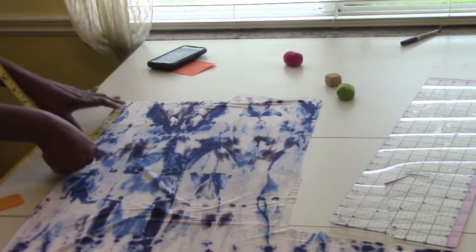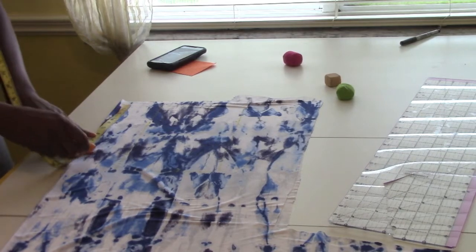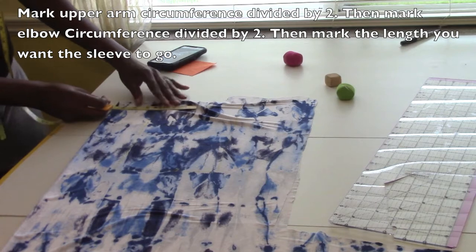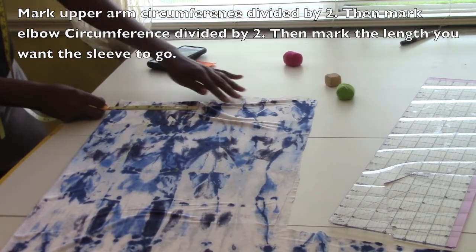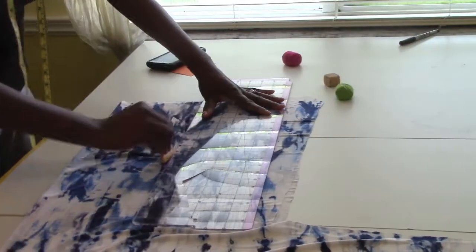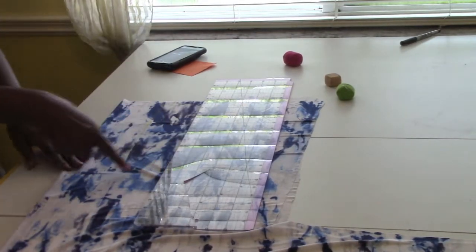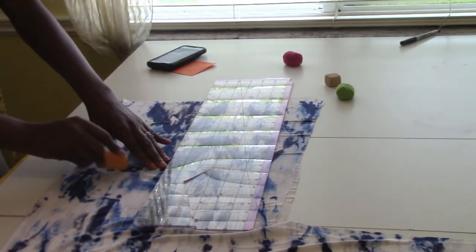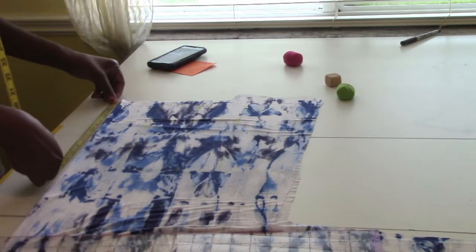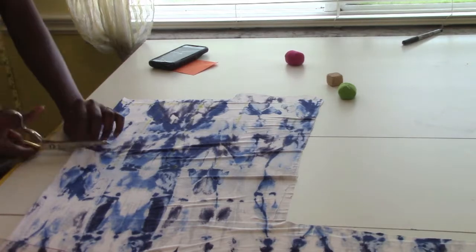I'm just going to go here and mark my 10 inches there. And then my six and a half inches — ten inches down, a little over six and a half underneath. Now we are going to cut our sleeves out.